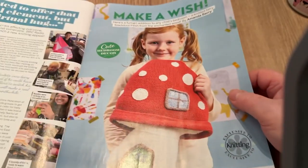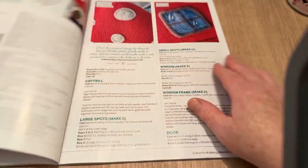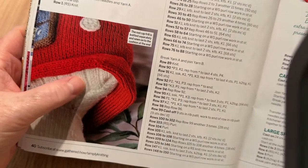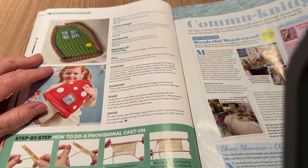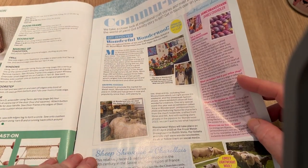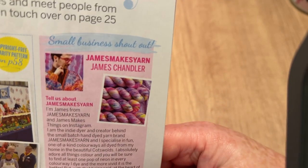This is called 'Make a Wish' — it's a big toadstool or mushroom with a little house inside. It's really nicely made — there's a little window, the door, and detailed how-to pages. Then we've got the community page — Wonderful Wonder Wall, bits and pieces, out and about. The font feels very small on this page.